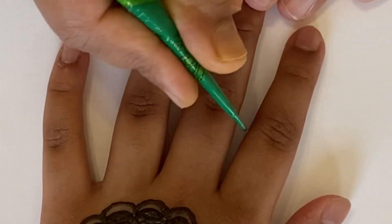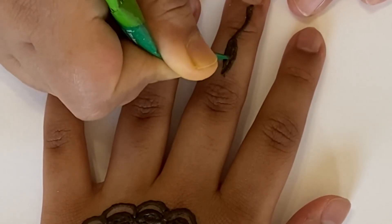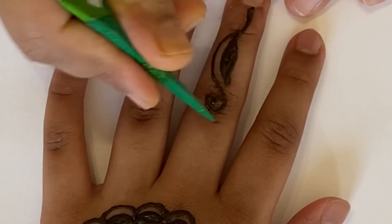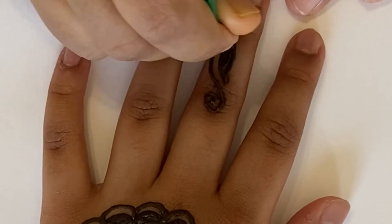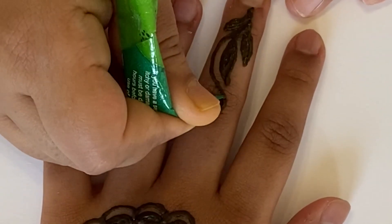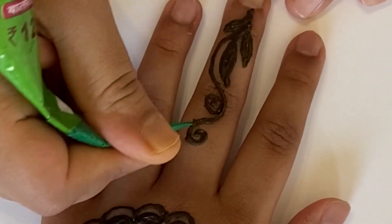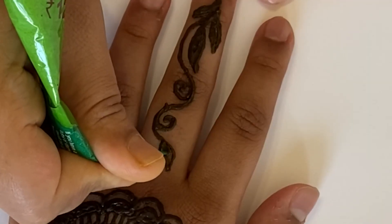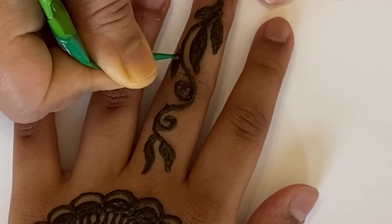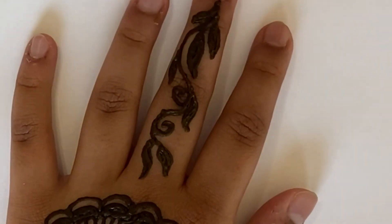Now let's move on to the fingers. We're going to add a small design on your middle finger. You're going to make a curvy shape and then add a little leaf. Then you're going to draw a spiral, and then outline it just to make it darker. Then you're going to keep adding leaves and spirals, just like we're showing you right now.